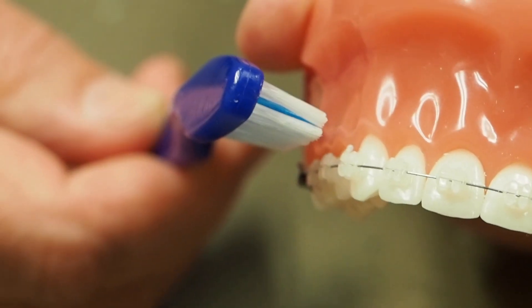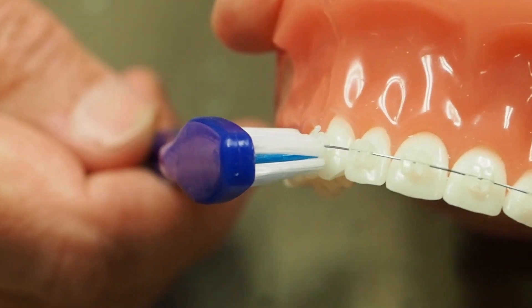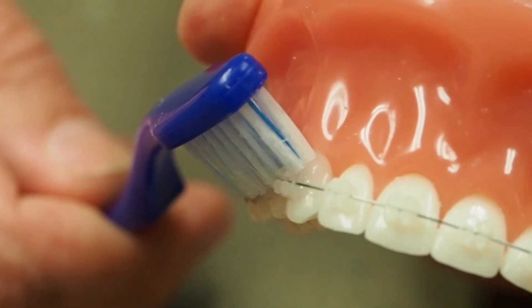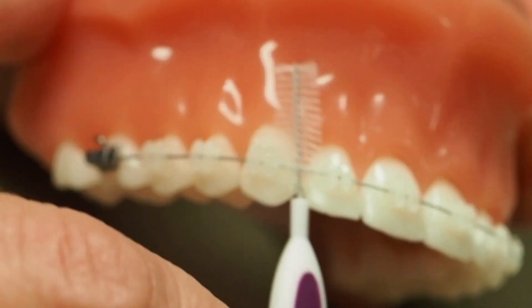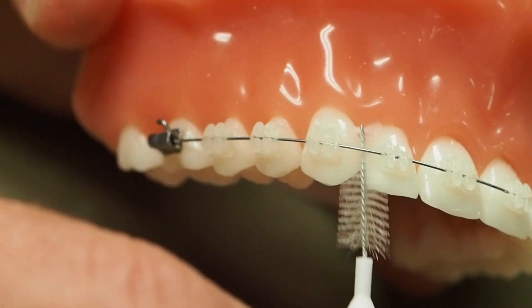It's almost like you have to brush your braces three times. You have to brush the bacteria off the front of the braces, the bottom of the braces, the top of the braces, and the sides of your braces. You can do this with the toothbrush and with the little bristle brush that we gave you, that you carefully slide under the wire.